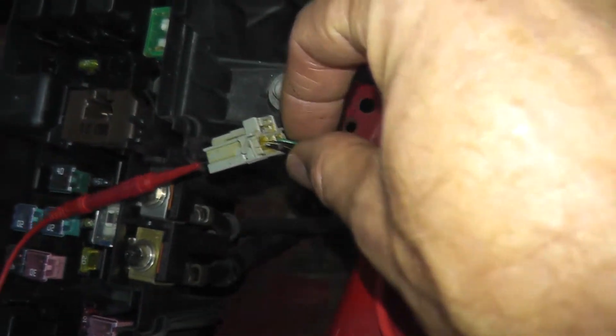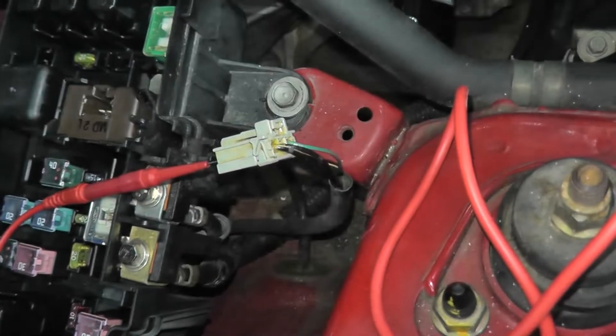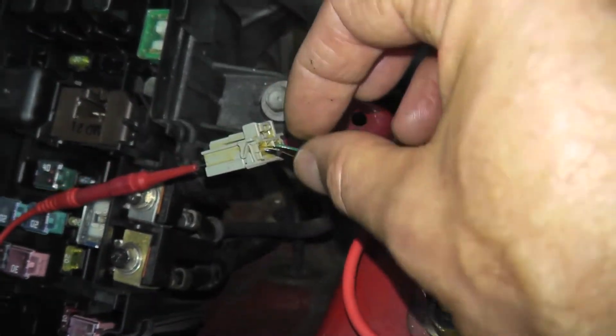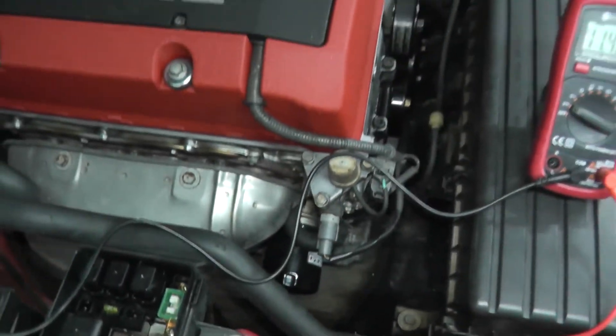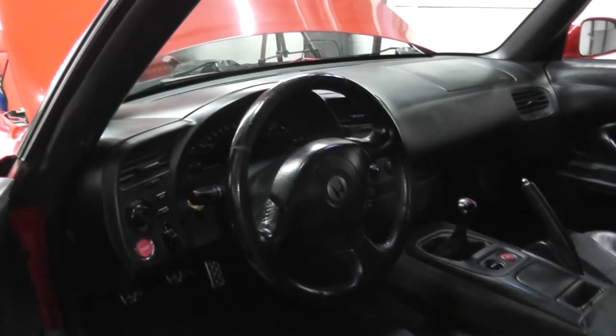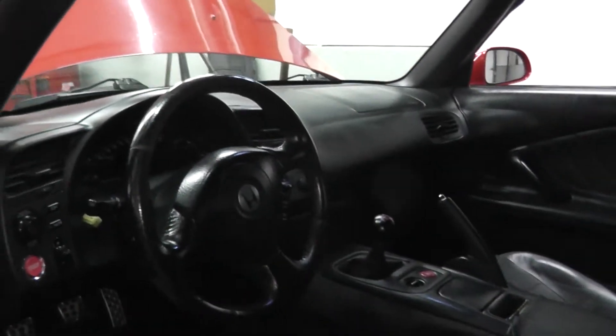If you do these tests and you're not getting power, check the wiring. Over time, if technicians have been tugging or moving the connector, it can dislodge the wiring at that location. If everything looks okay there, check your fuses. On this S2000, there's a fuse box on the driver's side underneath the dashboard — if a fuse is blown, simply replace it and verify power.